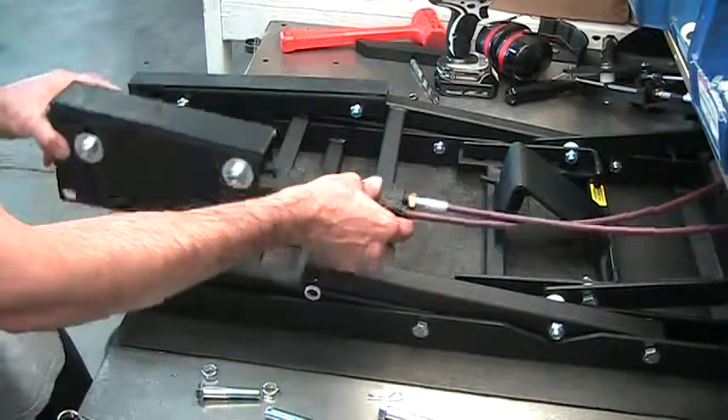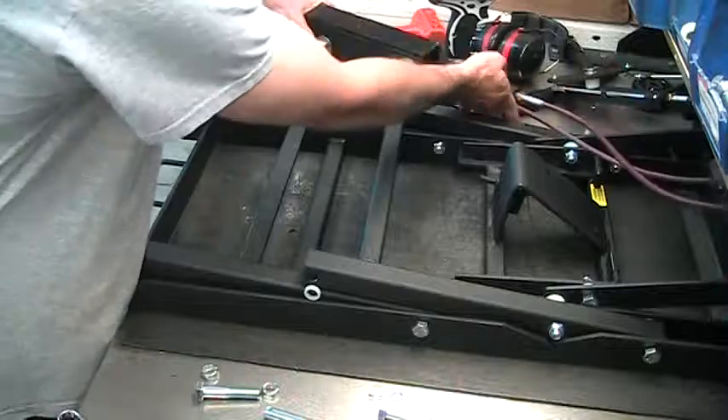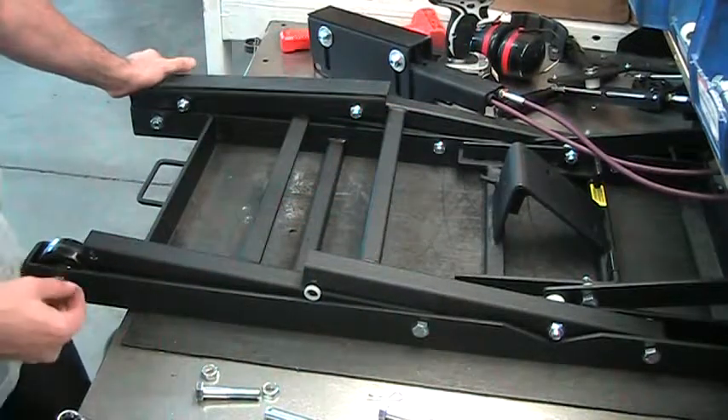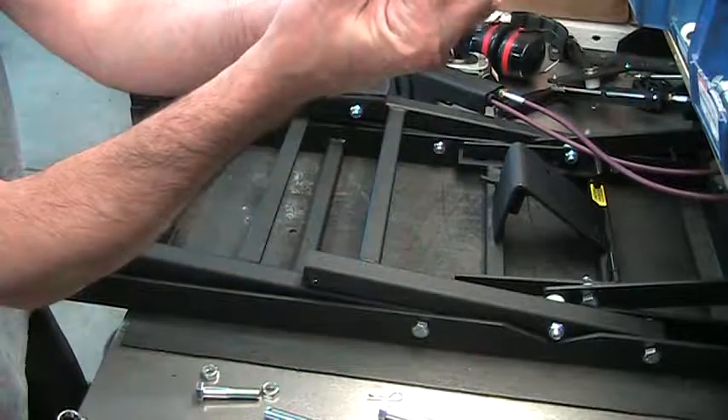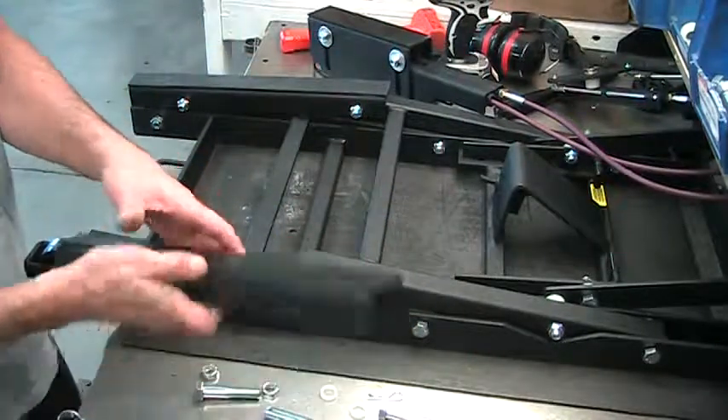You can now remove this assembly. Make sure you save the bushings and your nuts and bolts. This is what your bushings look like — there should be four of them.